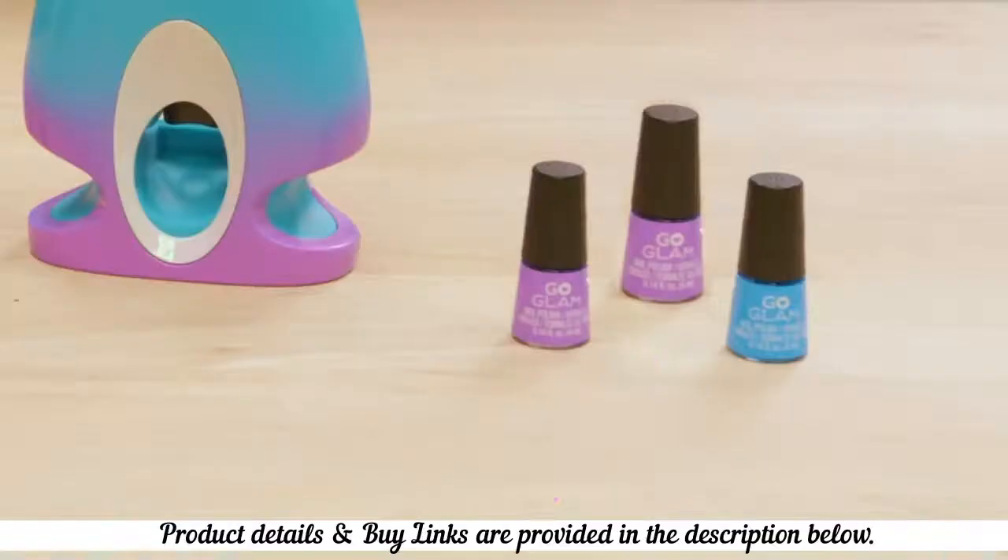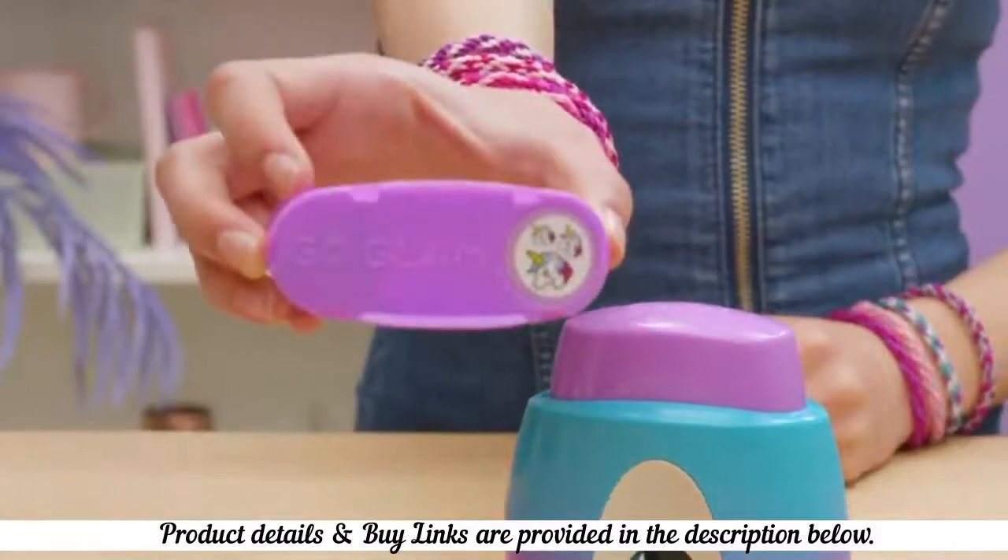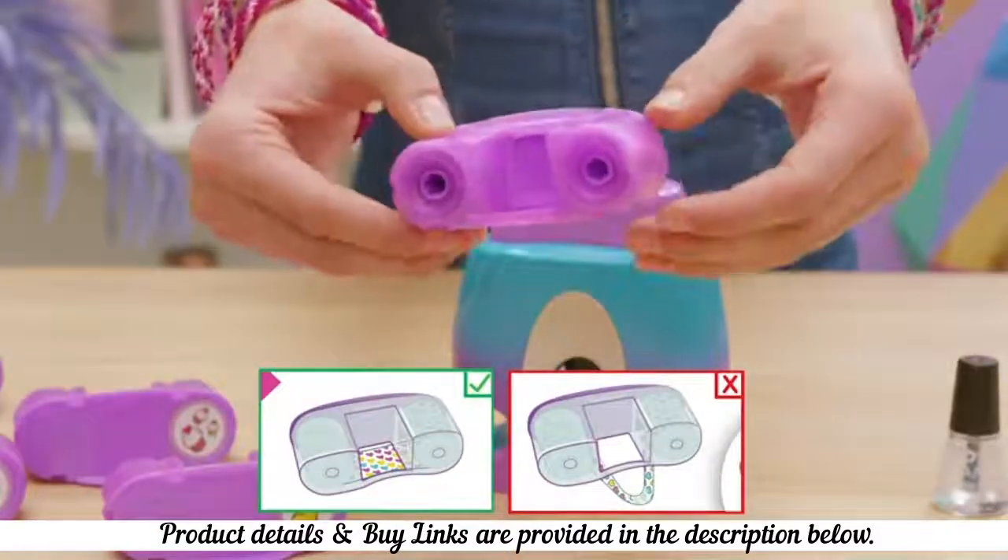Heads up, you can only use GoGlam polish for a GoGlam mani. Pick your pattern pod. Check your pod to make sure the pattern tape is flat.